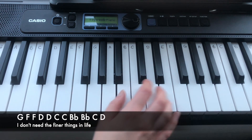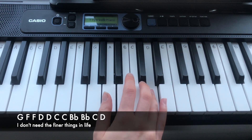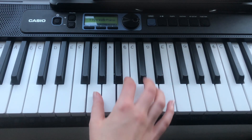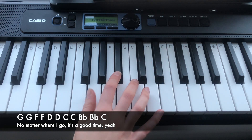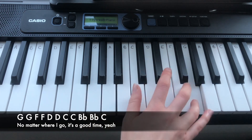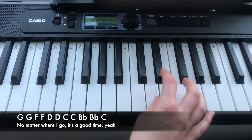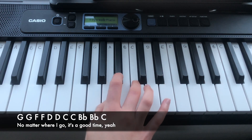The next line is: the lower G, and then up to G, F, F, D, D, C, C, Bb, Bb, C.